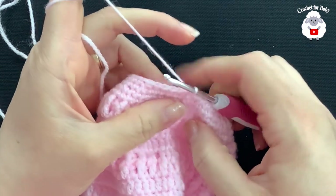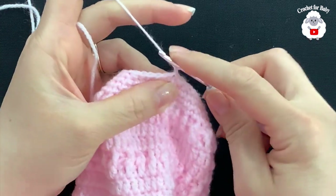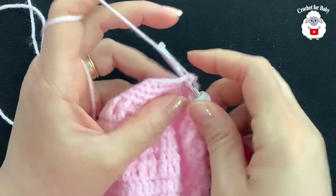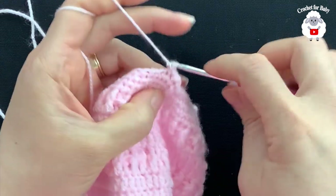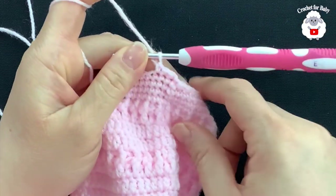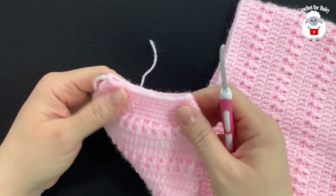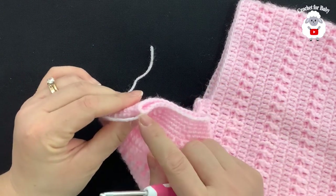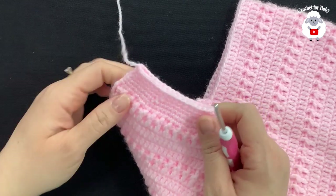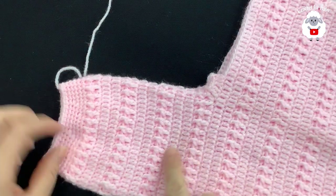For rows 19 and 20 we're just going to work single crochets all around — no more reductions. Chain one, single crochet into the same stitch, single crochet into the next, and so on for two rows. After finishing row 20 join with a slip stitch, cut the yarn, and pass through the last loop. This leg section is done. Note: the pants will be a bit short — if you want longer pants or little capris, just add a few more rows.